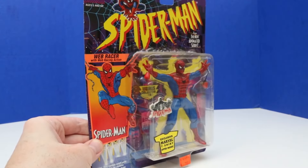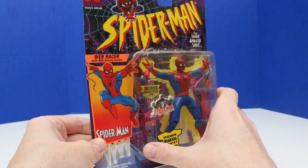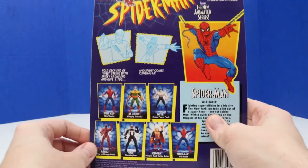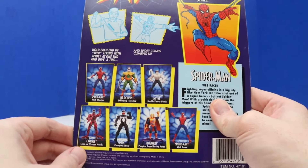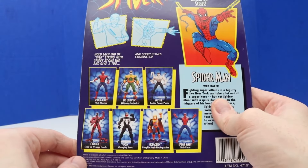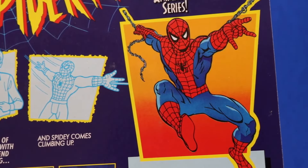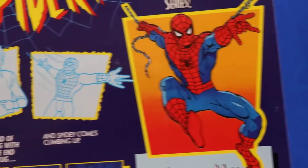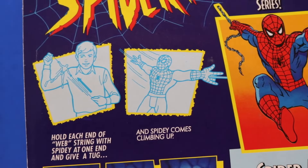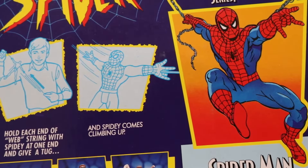Next up we have this 1994 Toy Biz Spider-Man figure — this is the Web Racer with web racing action. We'll take a look at the back — there are some other figures we can collect within this set, including a couple different Spider-Man figures and some villains. There's Spider-Man swinging from web to web throughout the city. It looks like you hold each end of the web string with Spidey and give a tug, and Spidey comes climbing up — that's cool, we'll definitely have to check that out.